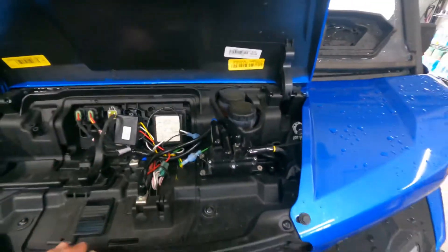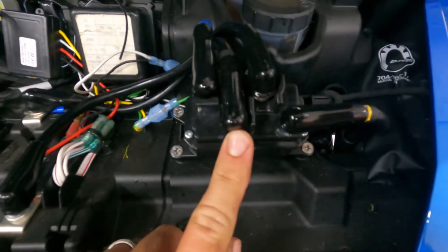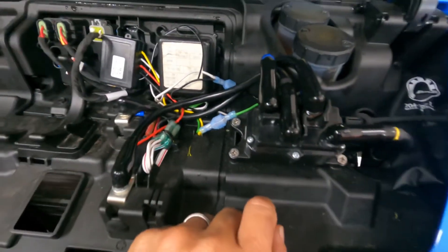This is on a 2021 Can-Am Defender with a KFI winch. The solenoid bolts right to the factory holes on the machine, and I cut the wires to fit so everything's nice and clean.